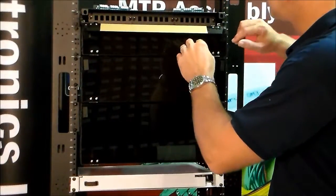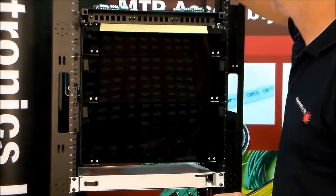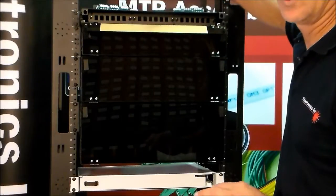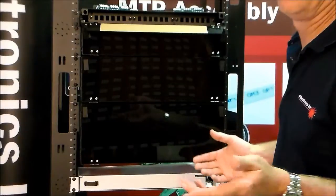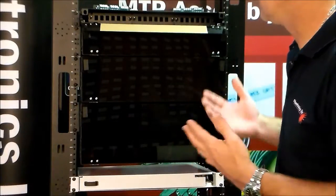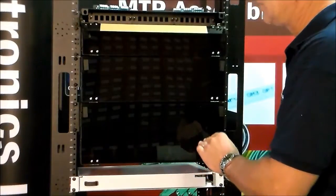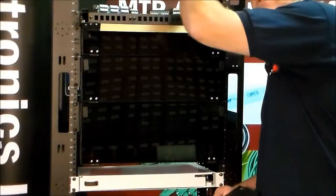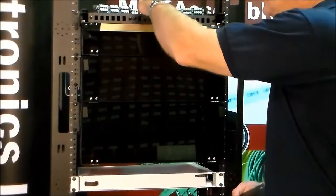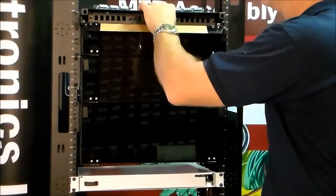All of these also come with all of the accessories for your cable routing, including Velcro tie straps — they come with everything ready to go. All four of these patch panels, you can remove the top of them so that you have easy access to the back, or you can slide out these trays, which I'll show you on the other ones.